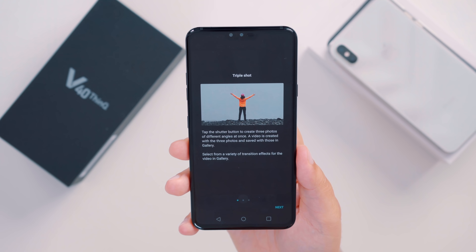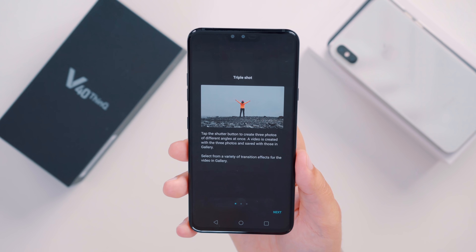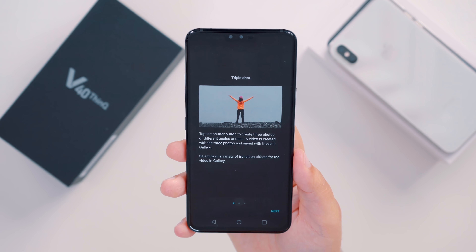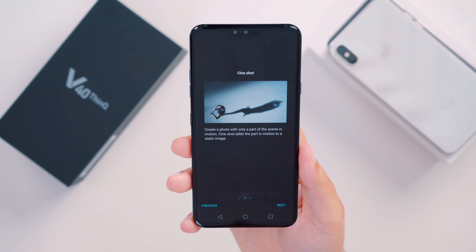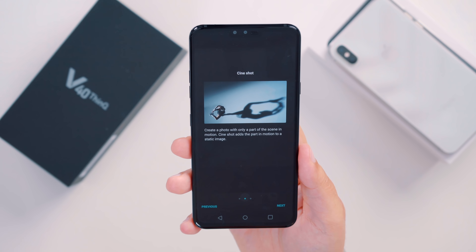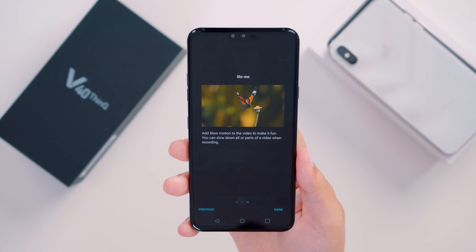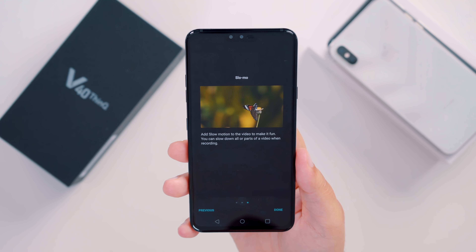Unfortunately, we've only had this device for roughly less than 24 hours, so we weren't able to test the cameras extensively. The three new camera features on the V40 are: triple shot, which allows you to tap the shutter button to create three photos of different angles at once and then combines them into a video; cine shot, which creates a cinemagraph by adding part of the scene in motion to a static image; and a new slow motion option that can slow down all or parts of the video when recording.